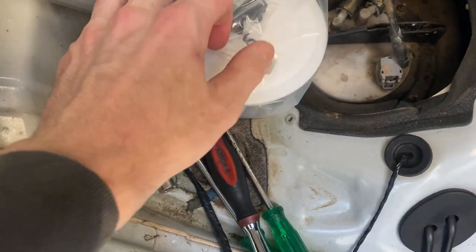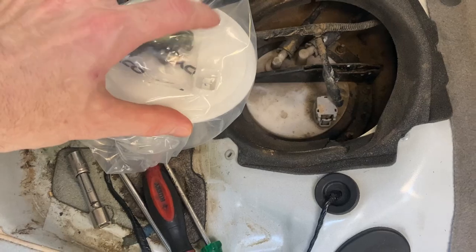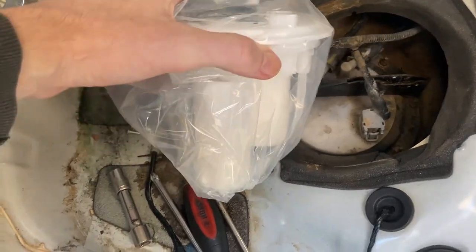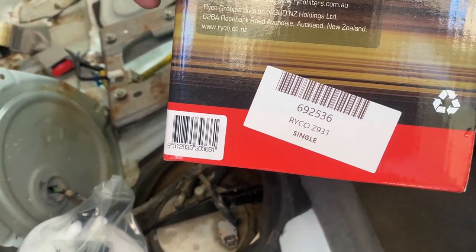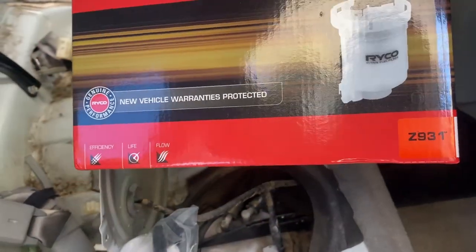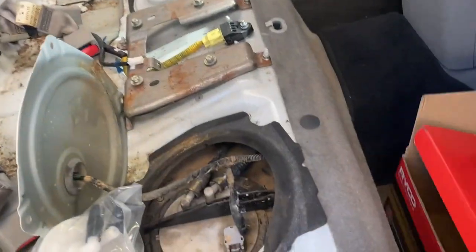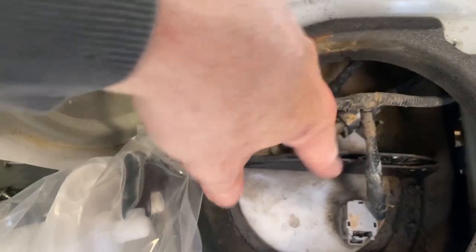You can see here, we've got the plug and then the two hoses going off it. So it looks like we've got the right part here. What was it called? A Ryko Z931 — Z931, we're going to call it. Anyway, it looks like we've got little 8mm screws down here.